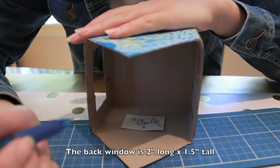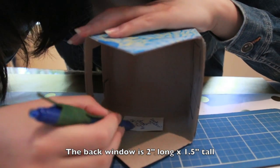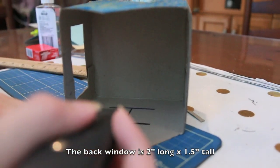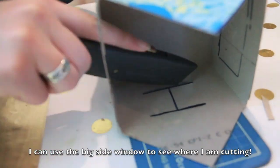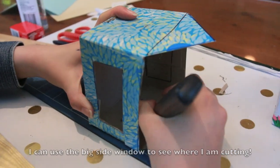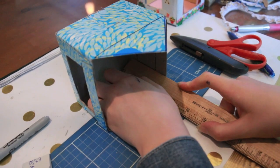Next, we're going to use the back window slash door template to cut the back window, but we'll only be cutting the top, the bottom, and the line down the middle. Now we're going to use the X-Acto knife to cut. Open one window, and then use the scissors to cut the other.